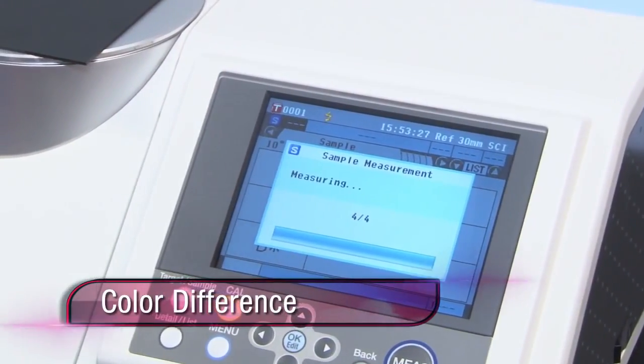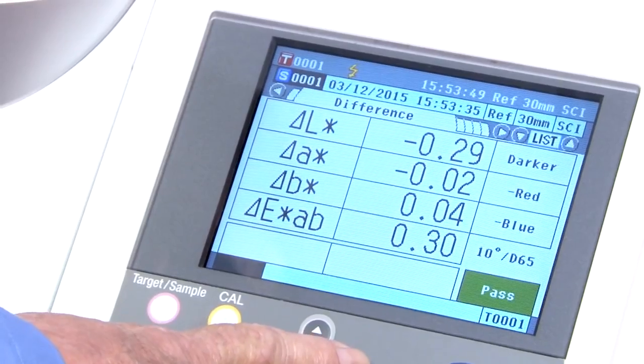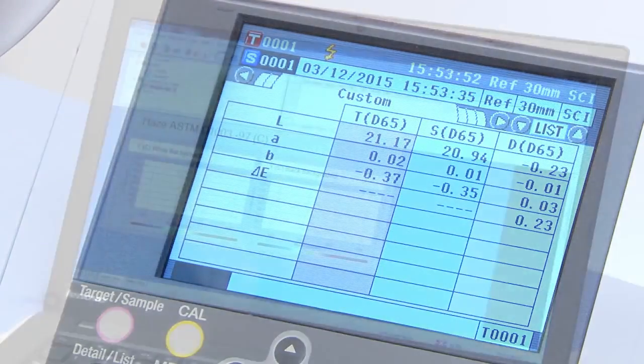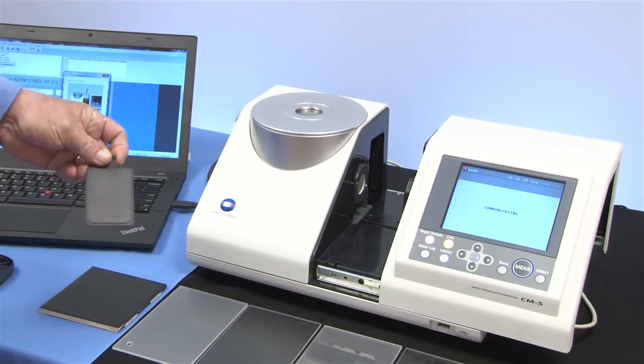The differences between the sample and standard are calculated using the resulting colorimetric values. Differences are shown numerically to identify color inconsistencies between products. For haze measurements, the CM5 is driven by user-friendly Konica Minolta Sensing SpectraMagic NX software.